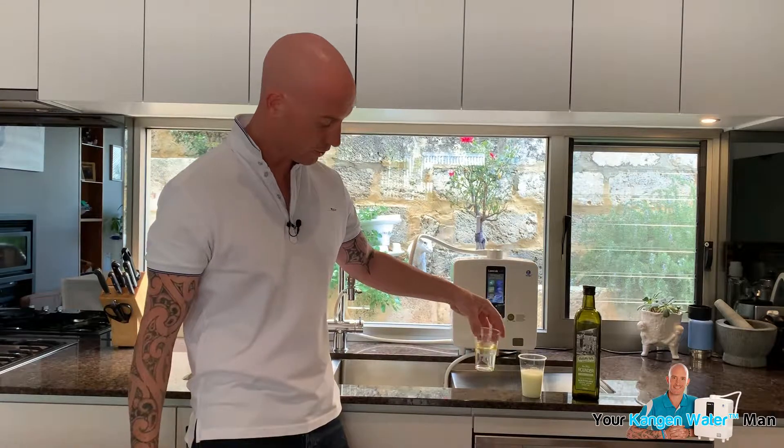Very powerful way to degrease and clean off, to help you not only get rid of those chemicals and reduce that chemical toxic load, but also to make sure all of your cutlery and so on is nice, clean and fresh for the next time you use it. So very powerful demonstration there to see.